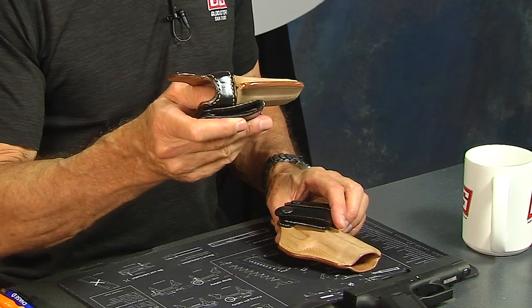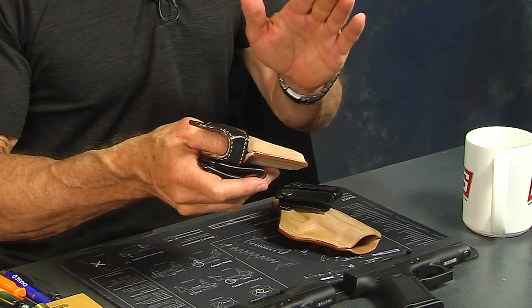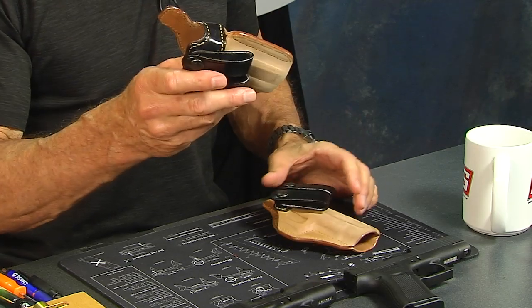I love this holster and I recommend it to anybody. If someone asks me what holster they should buy, I say this one right off the bat, because it lasts. It's more expensive than a cowhide holster, and the material is not as plentiful, but it will last four, five, or six times as long as a regular cowhide holster.